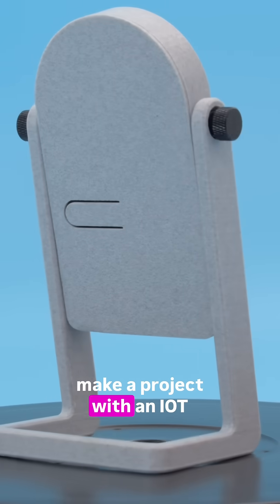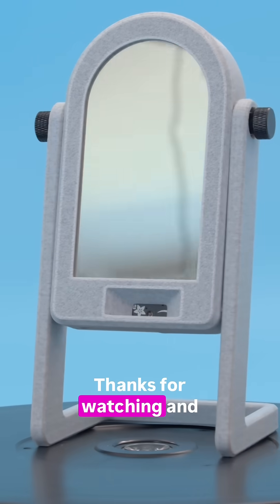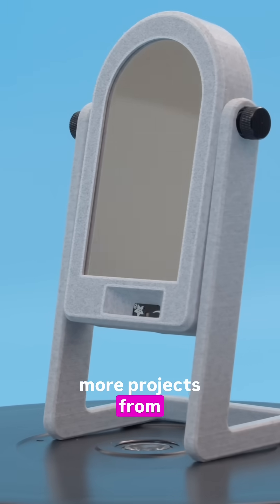So if you're looking to make a project with an IoT display, definitely check out Adafruit's Pi Portal. Thanks for watching and be sure to subscribe for more projects from Adafruit.